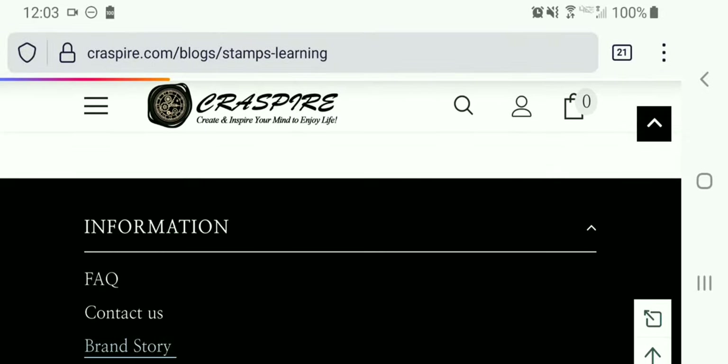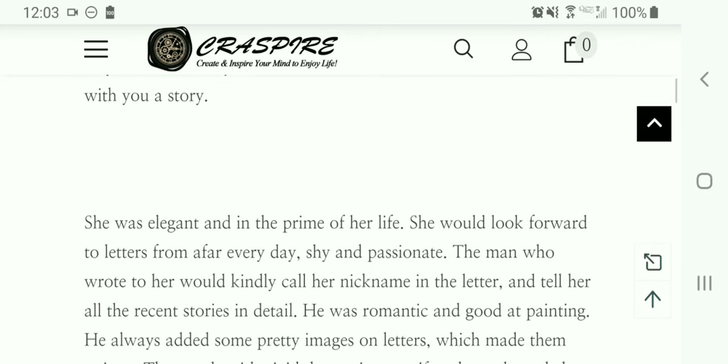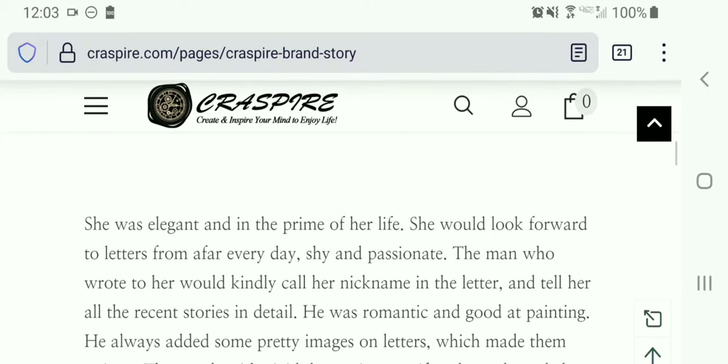Let's go to the brand story under Information. I really enjoyed reading this because it tells how the company came about. I'll read the first couple of sentences: 'She was elegant and in the prime of her life. She would look forward to letters from afar every day. Shy and passionate, the man who wrote to her would kindly call her nickname in the letter and tell her all the recent stories in detail. He was romantic and good at painting.' You can go finish reading it — I've just whetted your appetite for how this company got its start.